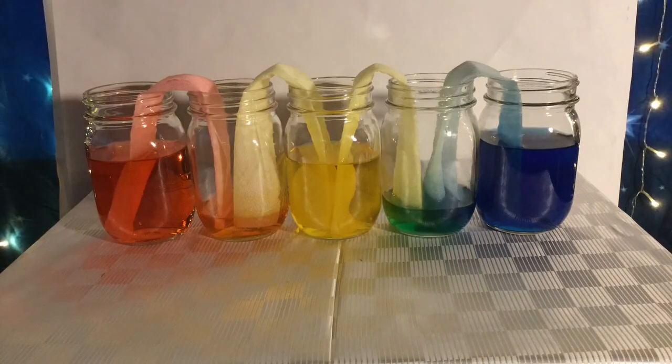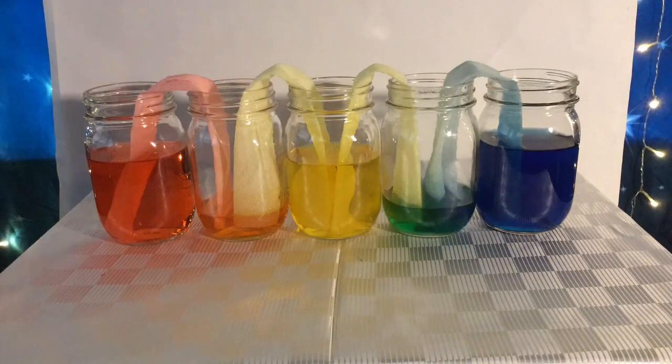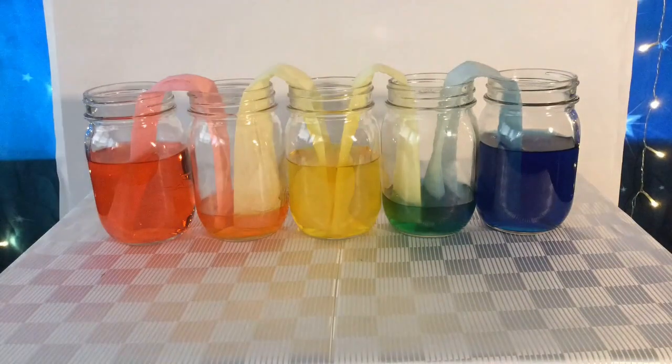Let's take a look at our colors. Did you guess that the second jar would be orange and that the fourth jar would be green? If so, good job. If not, don't worry — you can try again next time.